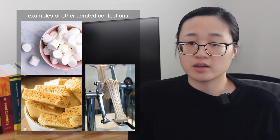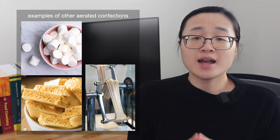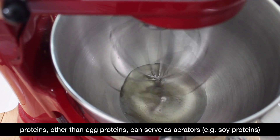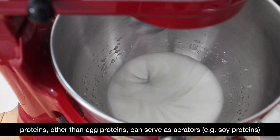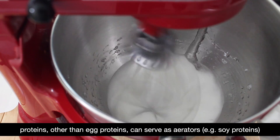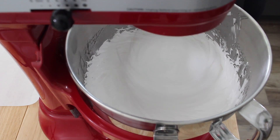Nougat is an example of an aerated confection, and like all aerated confections, the goal is to incorporate gas into a sugar mixture and stabilize the mixture before the gas has a chance to escape. The general protocol for making nougat is as follows: you whip egg whites to soft or medium peaks, then gradually add a hot sugar mixture to the whipping egg whites and continue beating until you've incorporated as much air as you can and the mixture begins to cool. While it's procedurally simple, there's actually a lot happening at the molecular level.